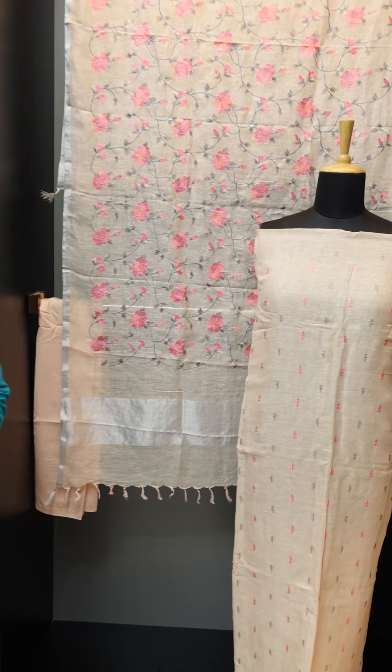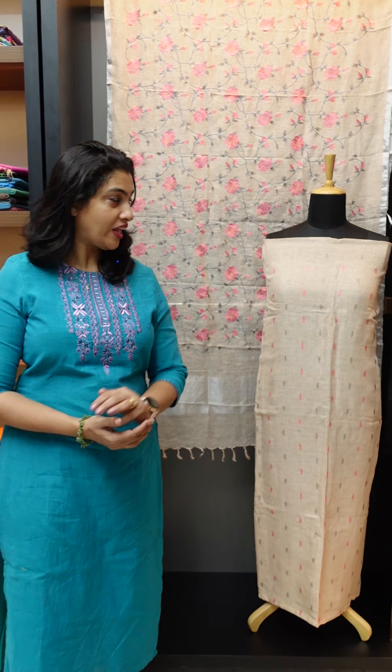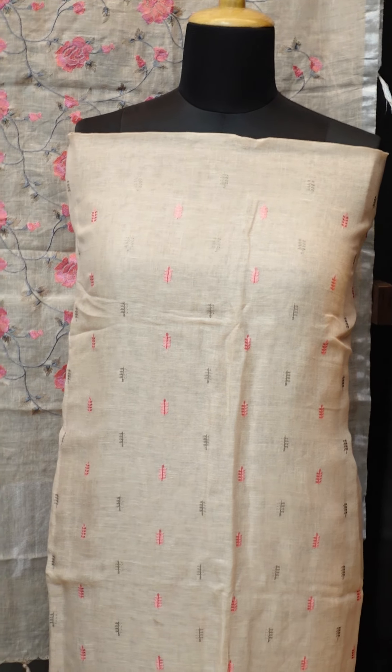I am going to start with the restock. I have a display here. This one is finished with linen — it is a light peach color. This linen is pure hand-loom linen.